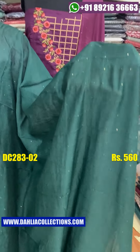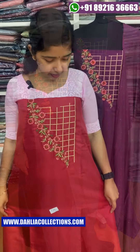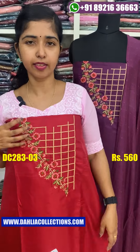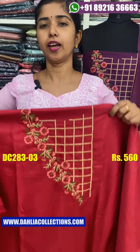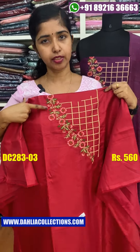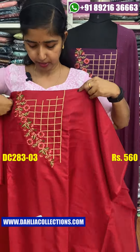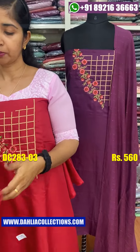The price is $560. The color shade is a light pink color. It is dark red.